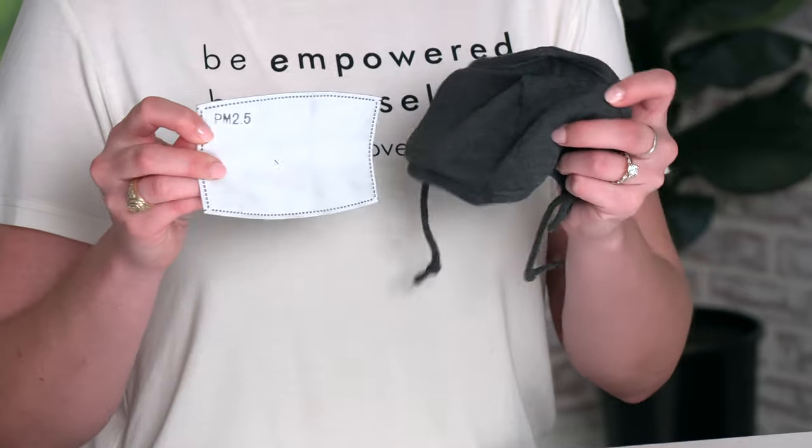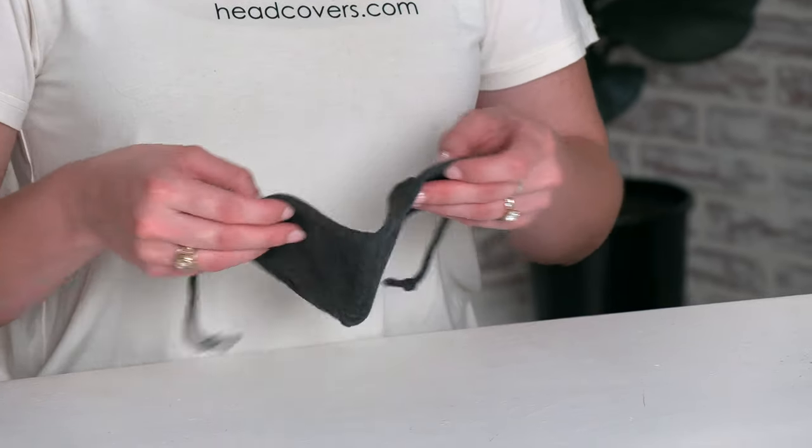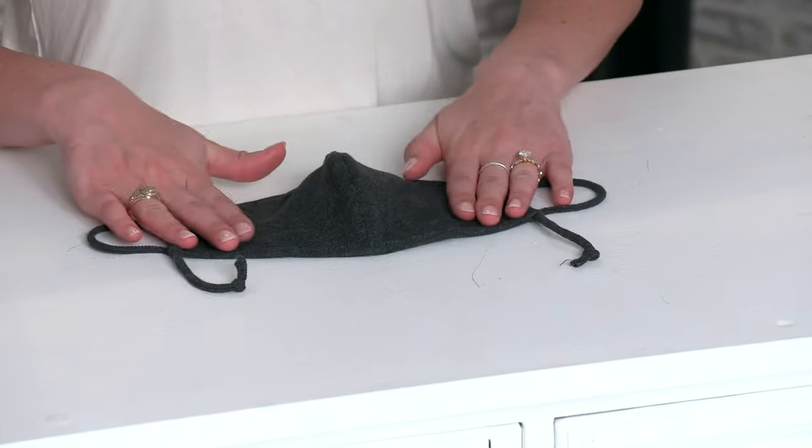If you are using an additional filter, you'll want to remove it before washing. To wash your mask, you'll place it in either a garment bag or a pillowcase and then place it in the washing machine on the delicate cycle with a hot water setting. Once your mask is done washing, you'll simply lay it flat on a towel to dry. We recommend washing your mask after every use.